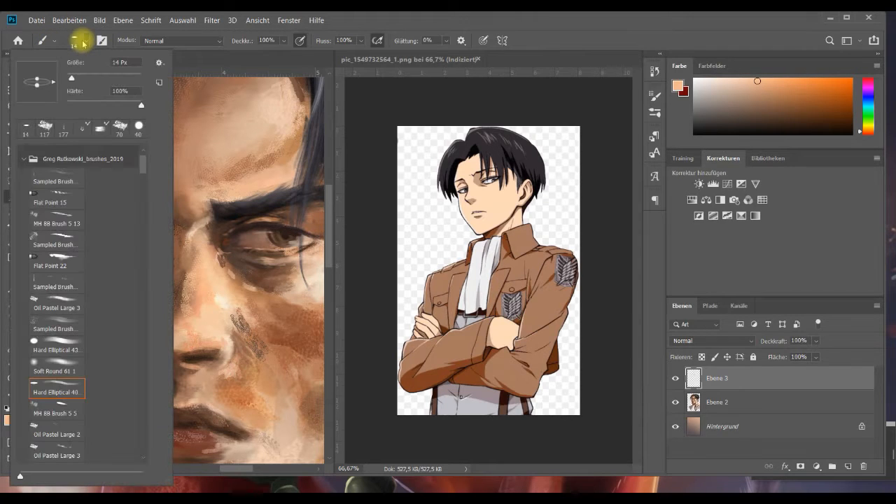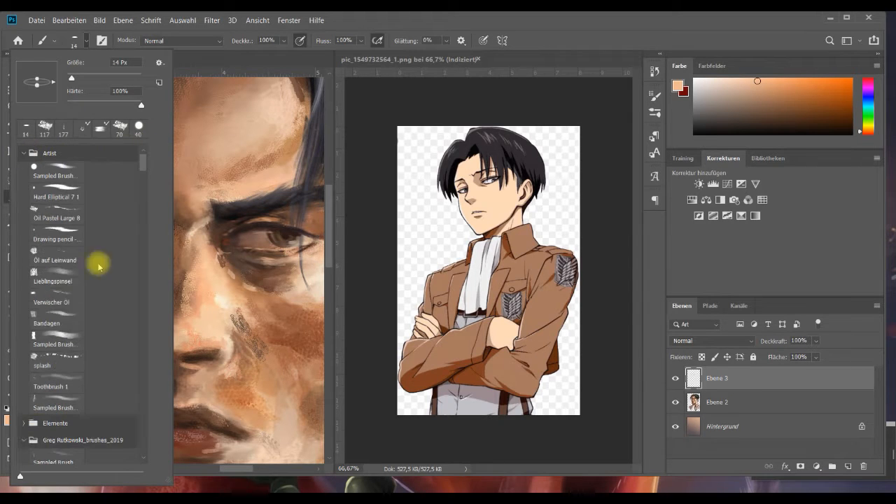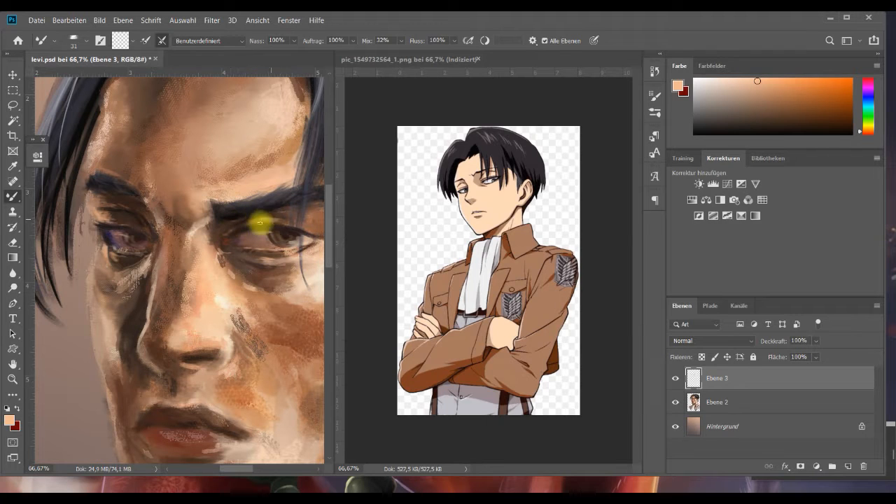Und jetzt wird gewischt – der Hausputz steht an. Wo war das klein – was hab ich damit zuletzt gemacht? Machen wir mal ein paar schönere Übergänge. Wie ihr seht, das bleibt nicht so. Das ist ein bisschen wie, als würde man auf einer Leinwand arbeiten. Wenn ihr auf einer Leinwand arbeitet, legt ihr ja auch eine Farbschicht an, und wenn die euch noch nicht so gut gefällt, wird da nochmal ordentlich mit dem Pinsel drüber gewischt. Genau das passiert hier – nur halt eben digital.